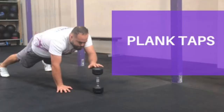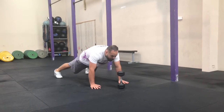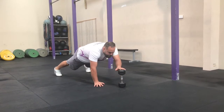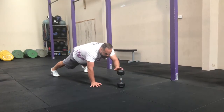Plank taps. This one's about stability. Try and make sure your bum's not poking up too high in the air or that you're not sagging down either. Keep your butt squeezed, keep your belly squeezed, and keep your movements controlled.